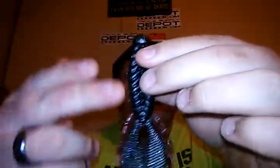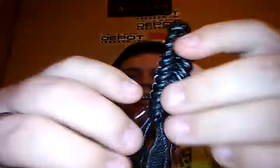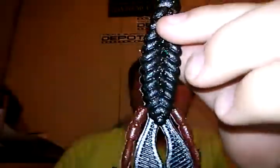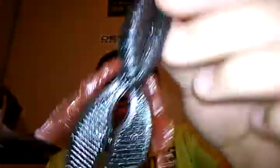So the first style we have is this one right here — you guys can see it's a black magic body and black magic little pinchers right here. But these little arm things here are in the chicken liver color. The little arms right there are in chicken liver, but the rest of the bait is in black. I really liked that, I think it looks pretty cool.